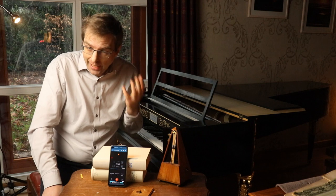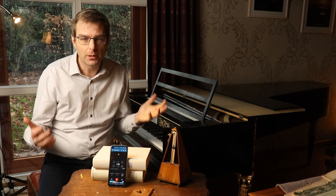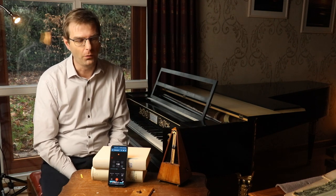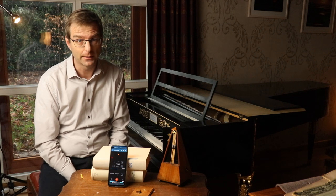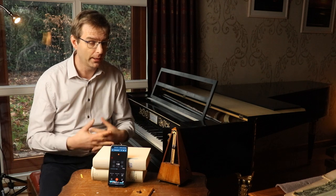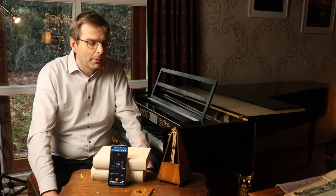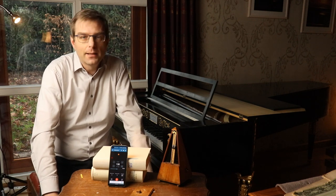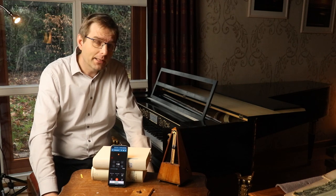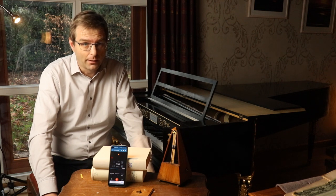It's beyond my comprehension that this story of the broken metronome still circulates in serious academic discussions about early tempi given by composers like Beethoven, Schumann, Mendelssohn, and Chopin. Because it's the easiest thing to disprove. I hope to have convinced you once and for all that the story of the broken metronome simply does not hold.